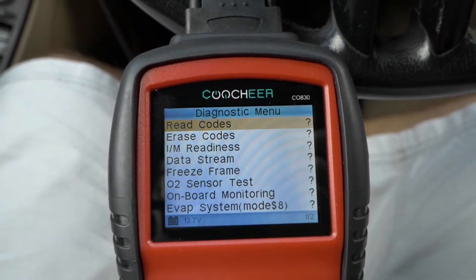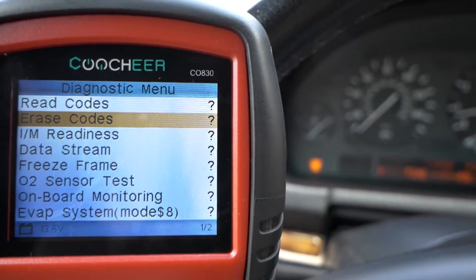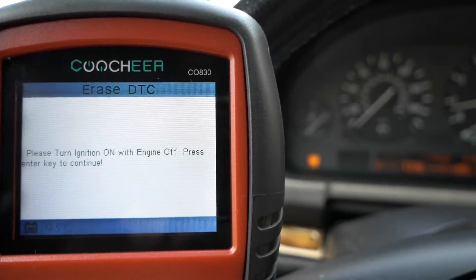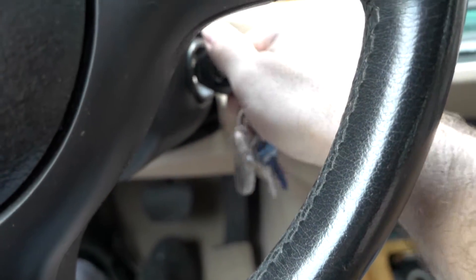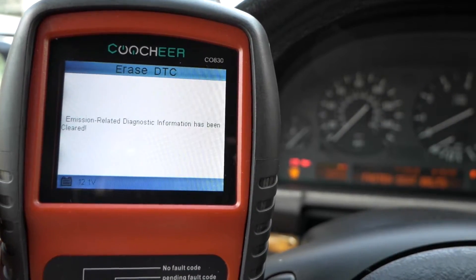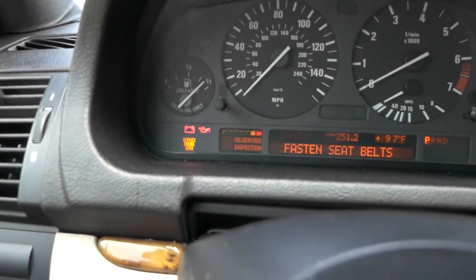Let's try to erase the codes and see what happens. I'm going to see if you guys can see that check engine light in the background, and I'm going to push OK. Are you sure? OK. It says please turn ignition on with engine off — it doesn't want the engine to run. We can do that. Ignition's on — let's do this: three, two, one. It seems like we erased it, but our check engine light is still there. I wonder if it's just redundant.